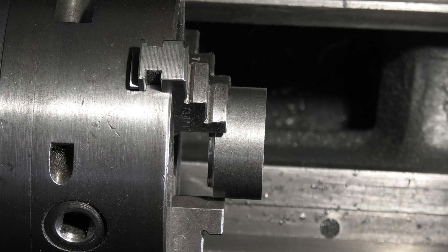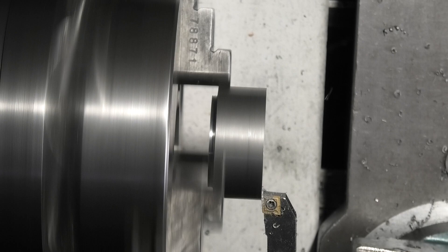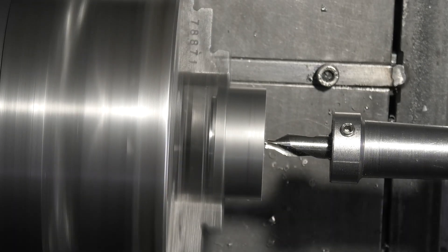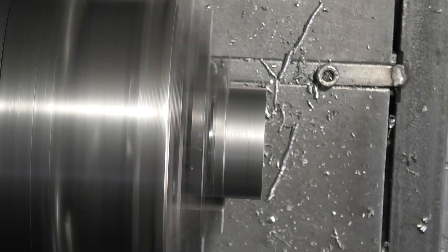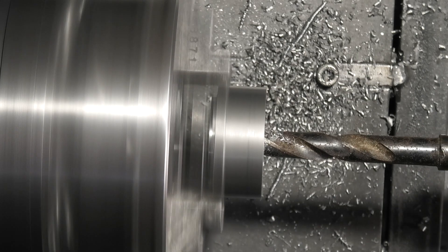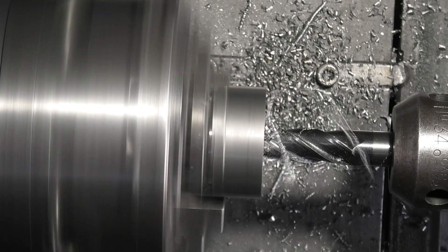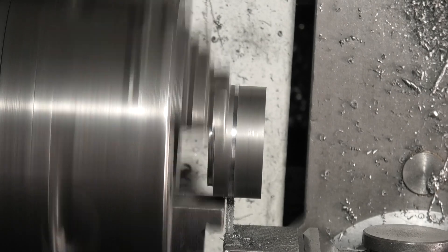Now we're making the pivot plate. Let's face this off — I've still got my compound slide set to five degrees. I've placed a half inch end mill in the tailstock and I want to go in one eighth of an inch. I've fitted my parting off tool and I'm just going to part this off.